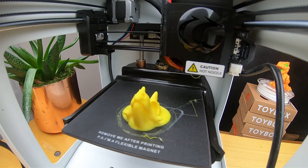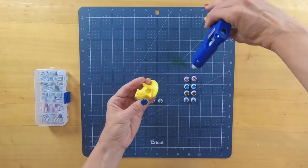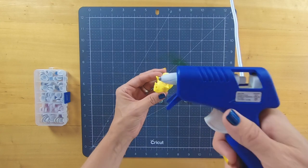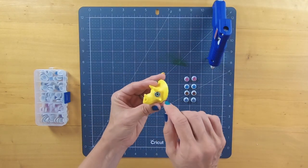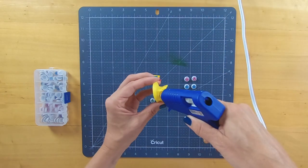Here it is! Looks great! While the rest of these files are printing, I'm going to glue in the eyes. I used 10mm half round doll eyes that I found online.